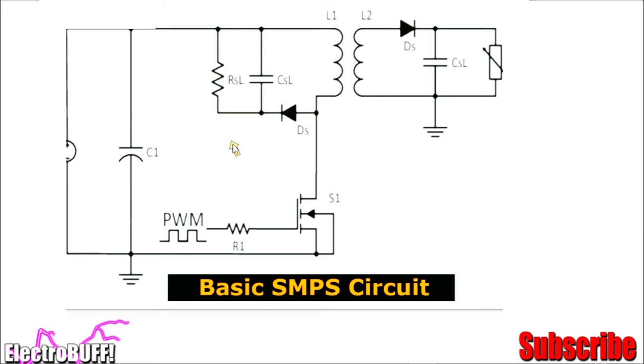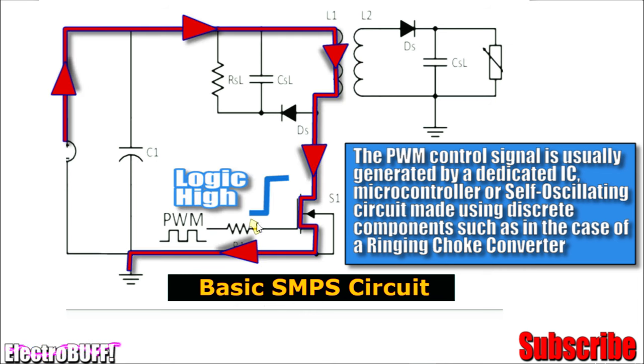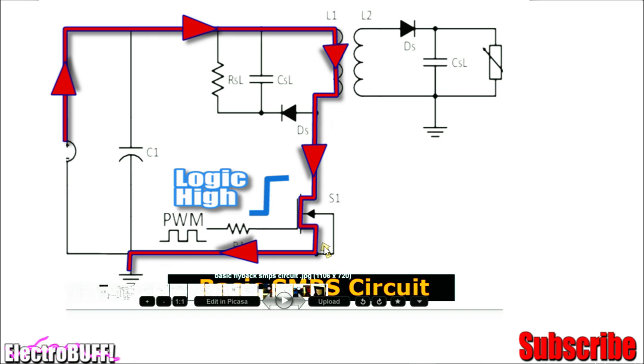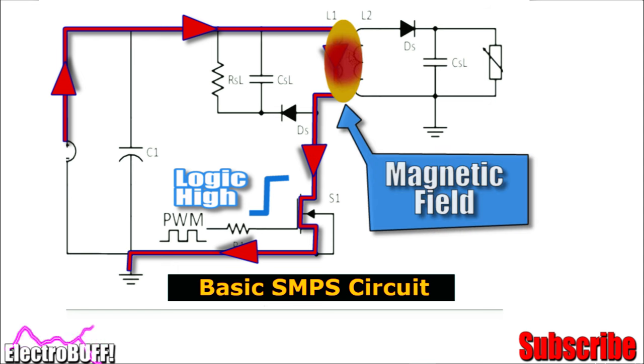The working behind this is very simple. You'll need a control signal, which can be from an IC, microcontroller, or just any oscillating circuit. Let's say a high pulse is being fed to the gate of the MOSFET switch. It will cause current to flow from the positive of the input voltage, through the primary winding, through the MOSFET into the negative rail. The direction and position of the diode on the secondary side will prevent it from conducting, and because there is no energy transferred to the secondary side, all the energy flowing through the primary side will be stored in the ferrite transformer in the form of a magnetic field.